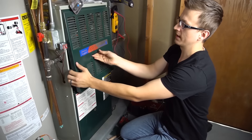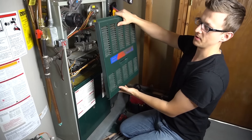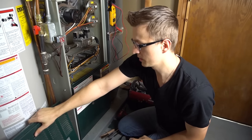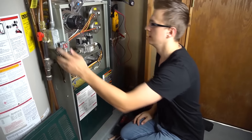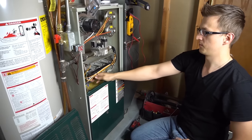And then once in a while, on some Trane furnaces, you have to take the bottom door off before you can take the top off. But one way or another, get the top door off, and then with your thermostat calling for heating, just look and see what your furnace is doing.